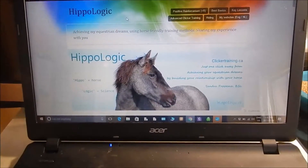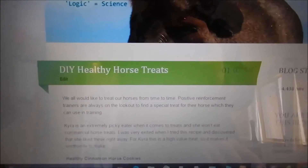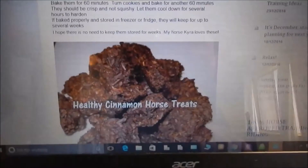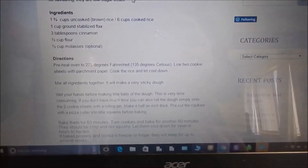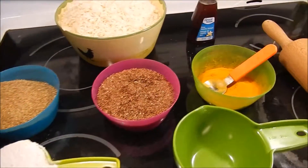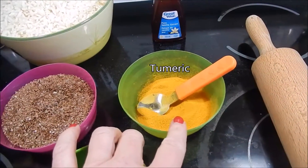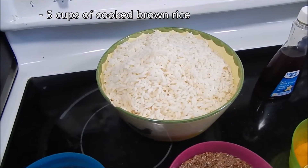Welcome! My name is Sandra Popkema from Hippologic, and on my blog I have a post called 'Do it yourself healthy horse treats.' Today I'm making a video of making the horse treats. This is how they look in the end. The last time I made them I used up all my cinnamon, but half of that batch was made with turmeric, and Kira really loved turmeric too.